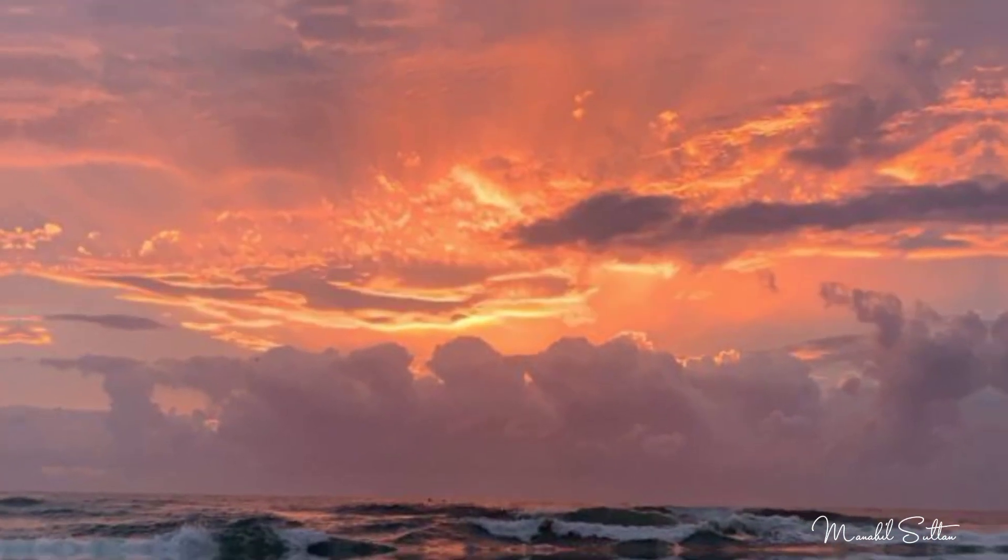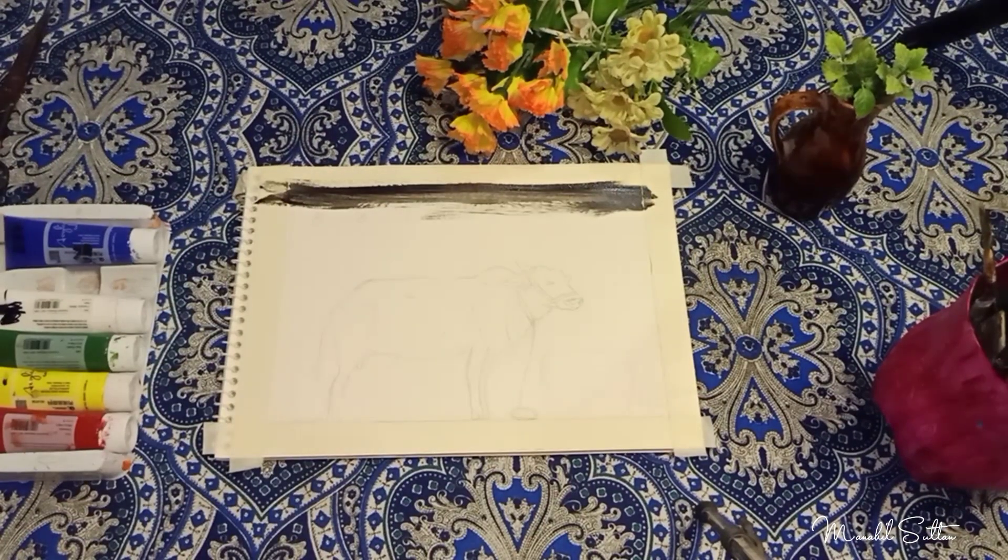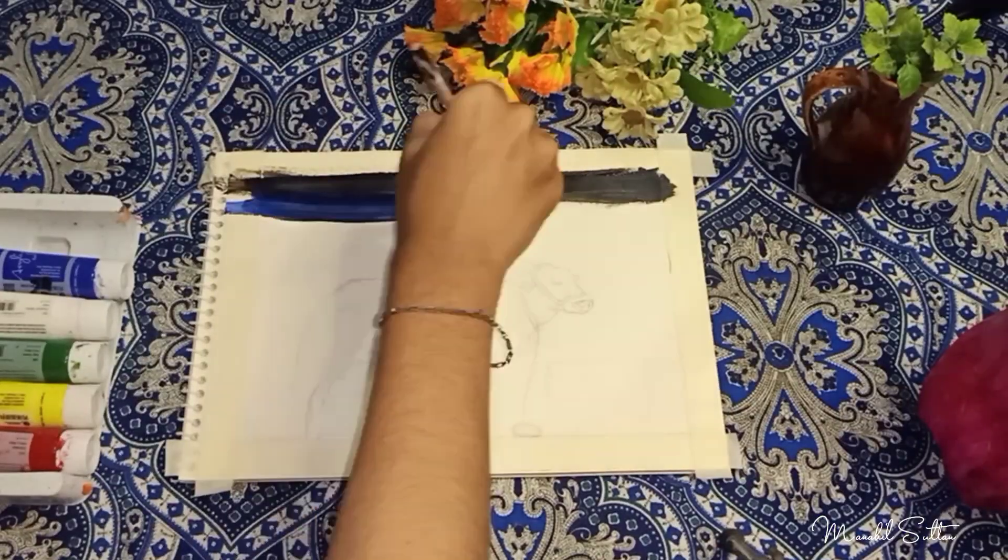Hey everyone, welcome to my channel. Hope you all are doing well. As Eid is going to be, I thought I'd make some related painting from it.